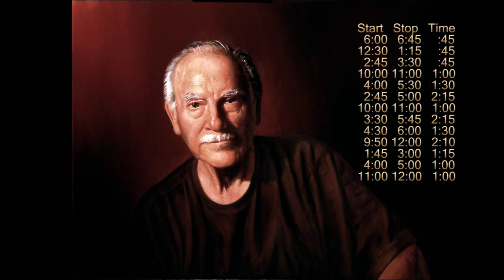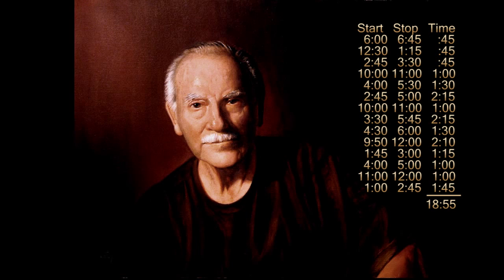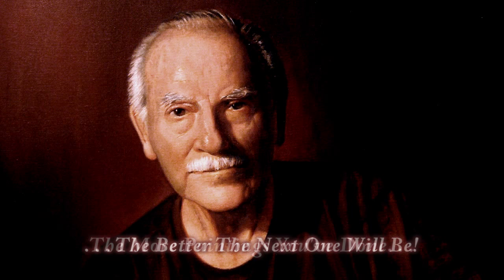Finally, time for an overall tweaking of the entire face to make sure all the little shapes and values are working together. It took almost 19 hours to get to this point, but I'll keep looking at this painting and finding little things to fix for at least the next couple of weeks. Here's where your background of hundreds of paintings comes into play — the more paintings you've done, the better the next one will be, and you'll know when it's finished.